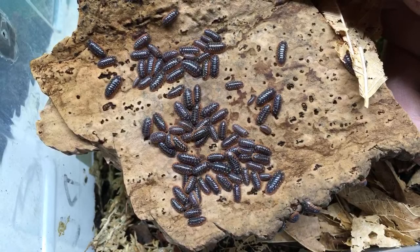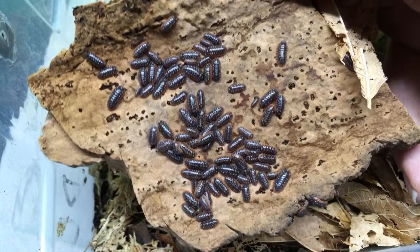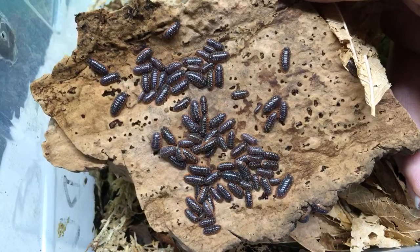I do have some arachnids — I have a tailless whip scorpion, I've got a vinegaroon, I've got a jumping spider, I've got an Asian forest scorpion. I don't have any tarantulas though.